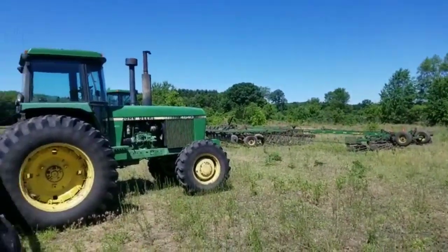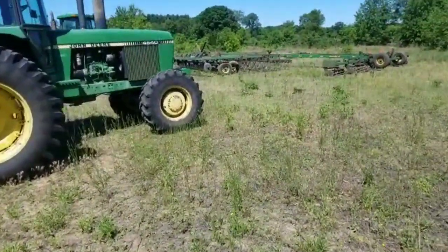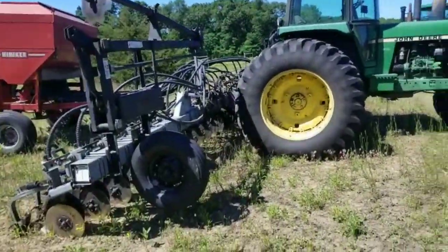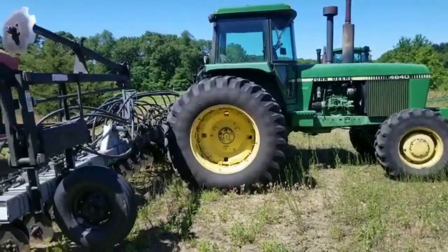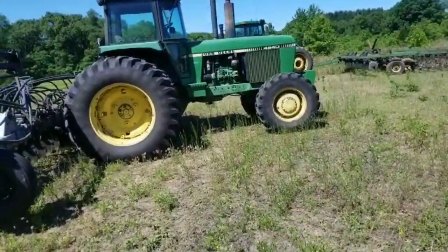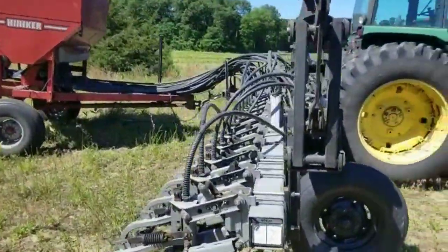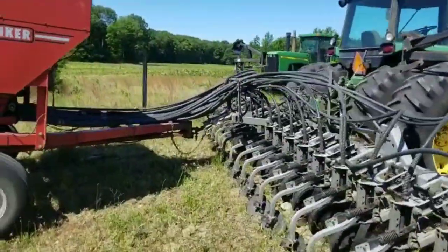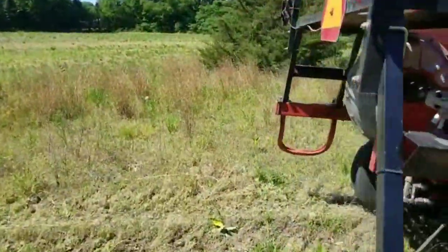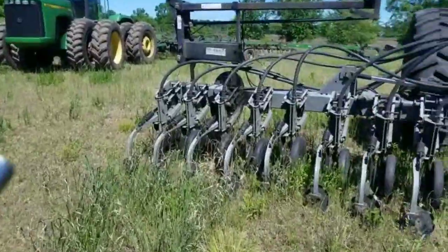The only reason the 4640 is on the air seeder is because of the 4955 having the oil pump issue earlier. After using it on the planter I really like it there. That's one of the main reasons I'm going to buy it — I'll put this on the planter and put the 4955 probably back on the corn planter. We have some soft muck ground where a 70-horsepower 12-row can get to be a little much for a 4430, so getting this tractor frees up the 49 and dad can have it back.